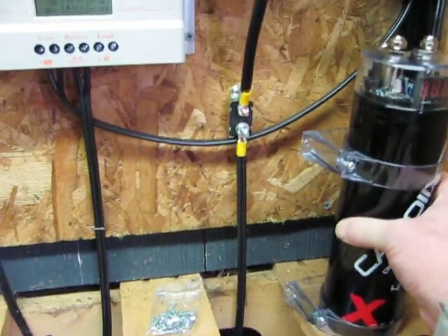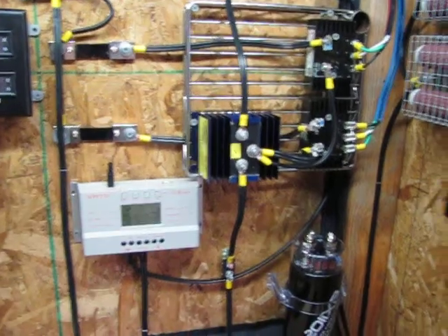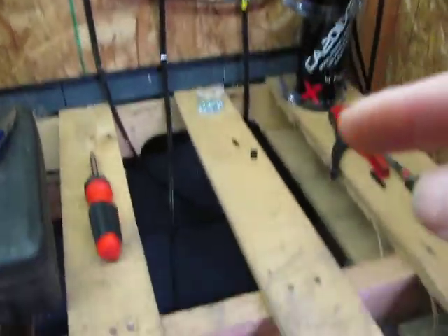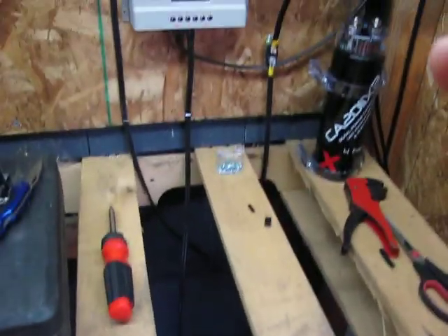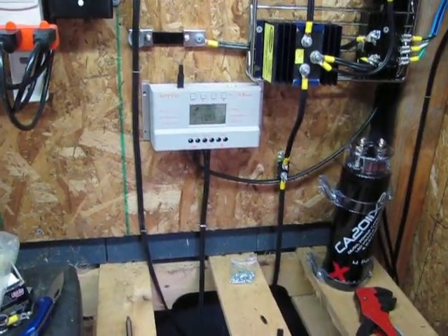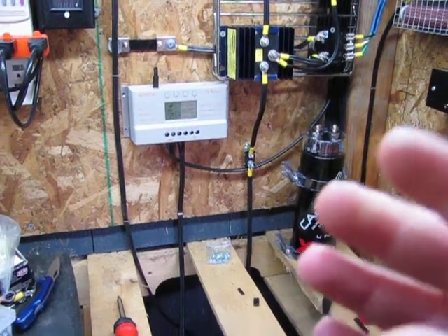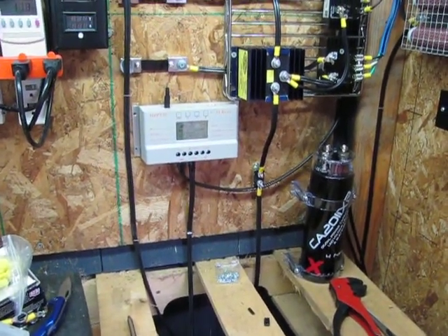I did some experimenting with the power cap today. I think I'm just going to hook it directly up between my battery bank and my power inverter that goes to the house. That way it will help absorb some of the big loads that you put on your power inverter, like when a fan kicks on for my heater or something.